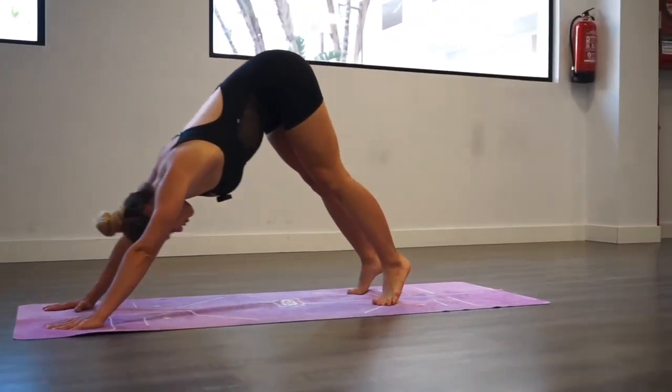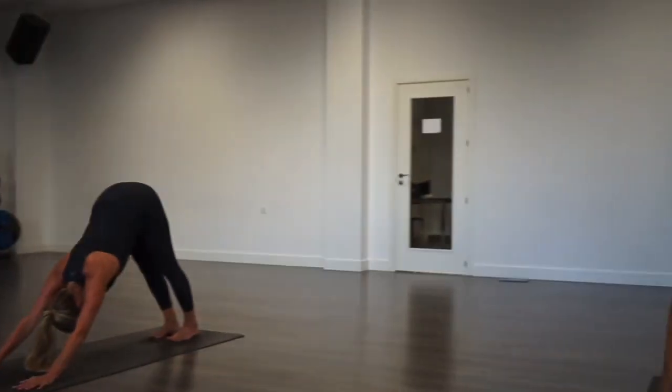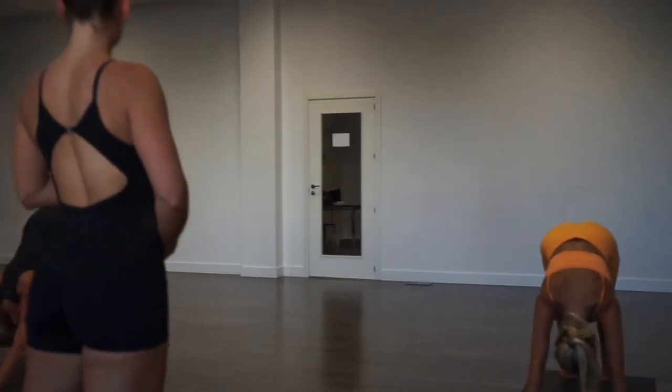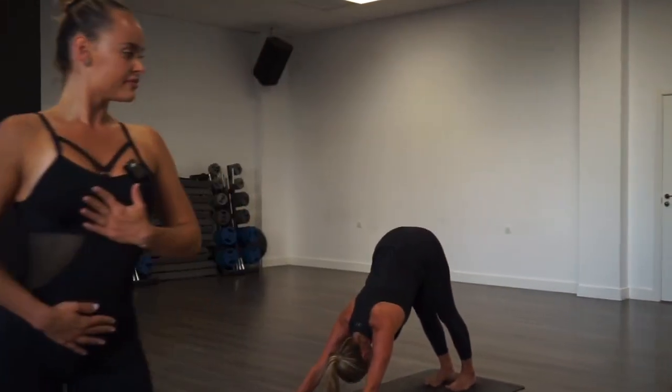Catch your breath in this position. Just check in with yourself — how does your body feel right now? Do you have a faster breath? Maybe reconnect with your ujjayi breath again.